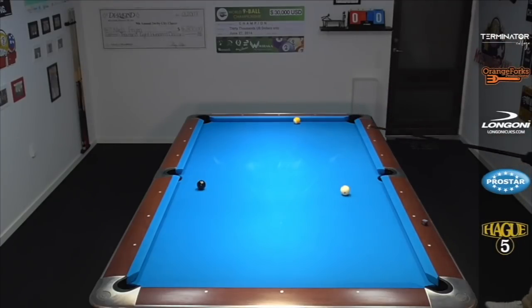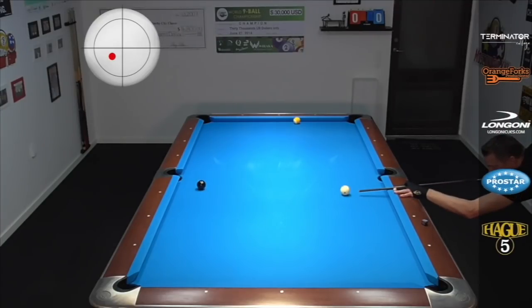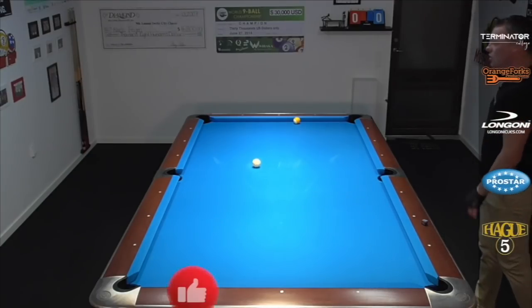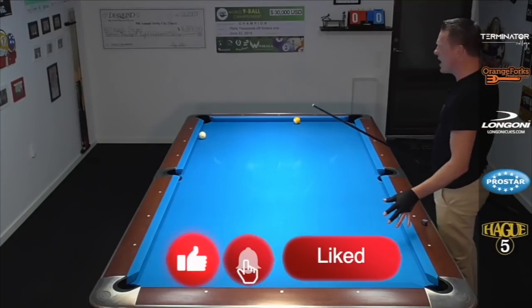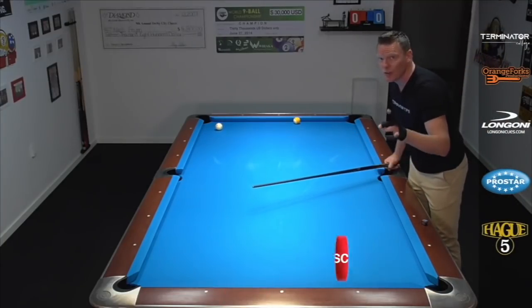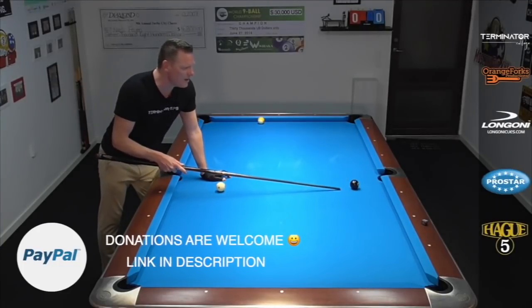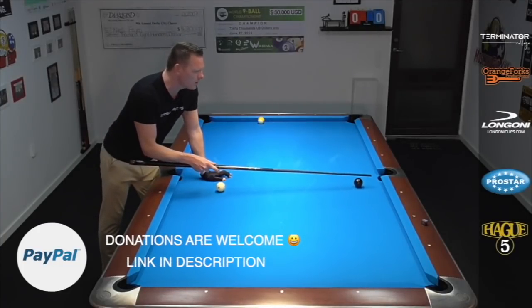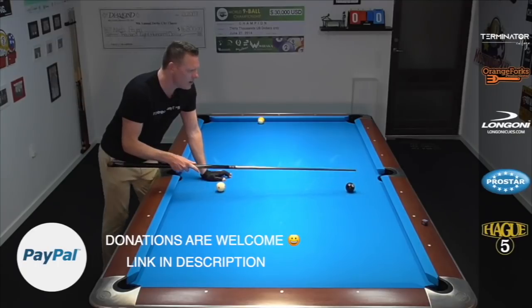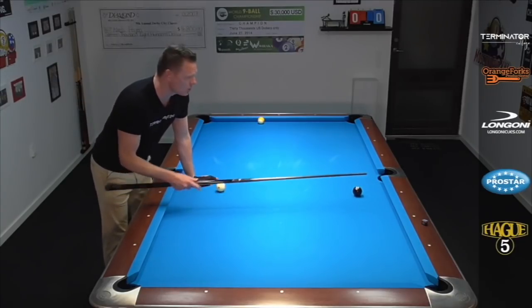Let me demonstrate. In this case, I'm gonna hit it with some stun and a tip of outside spin — left spin in this case — going around the angles. Look how nice that's coming into the line of position. I'm not doing anything special, nothing you cannot do. This works fantastic when the eight is fairly close to the middle pocket — here, here, about here. When we get too sharp, that's when we get into trouble and it doesn't work anymore.